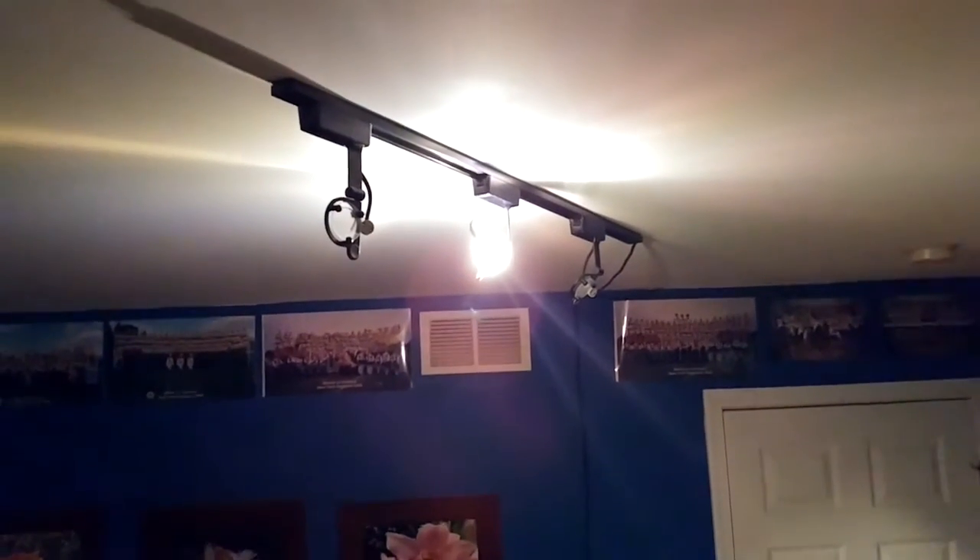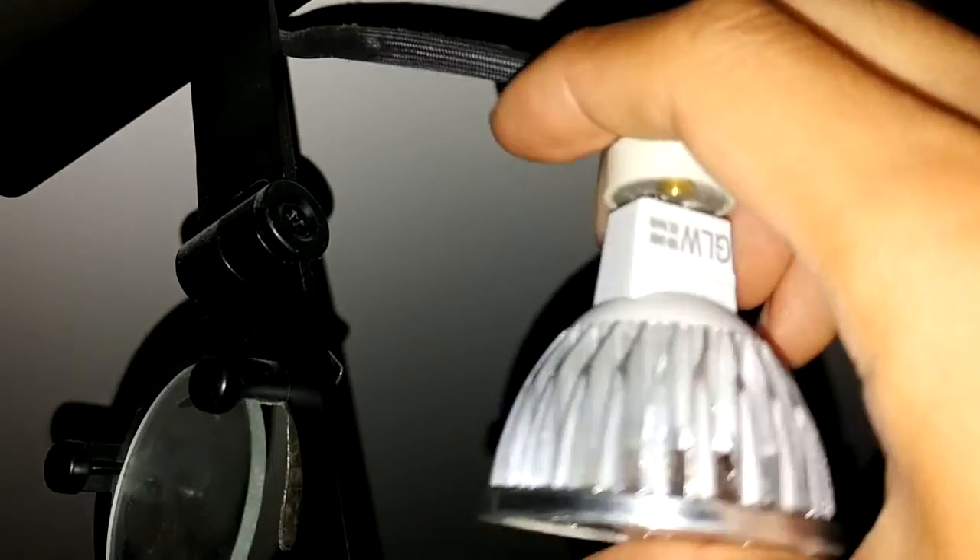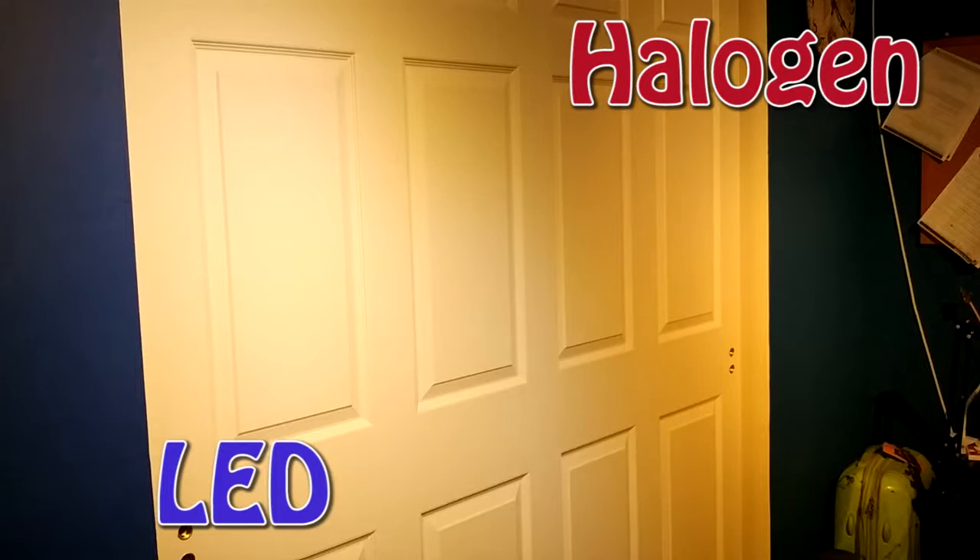I've left one halogen light in to compare the brightness of the LED versus the halogen. The socket is basically just two holes, so plug the connector in and make sure it's seated tight. As you can see, the LED light is a little bit dimmer than the halogen, but it's still fairly bright.